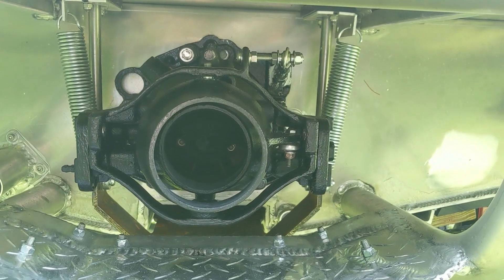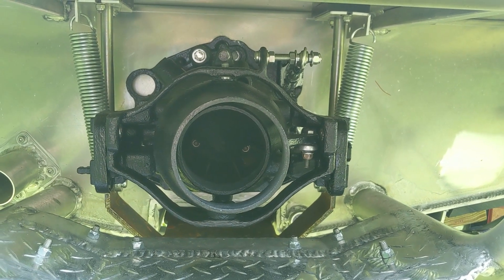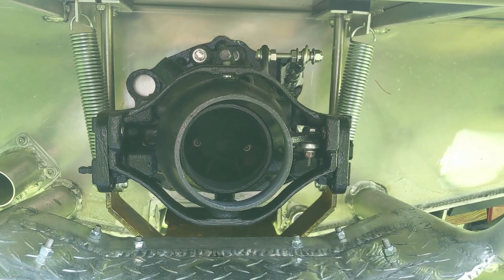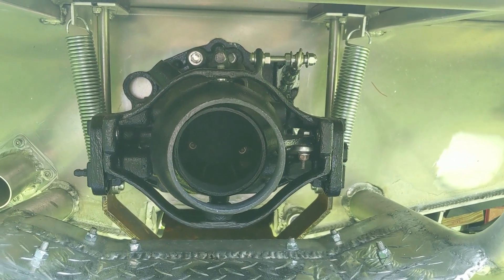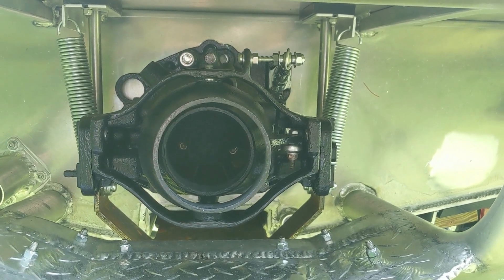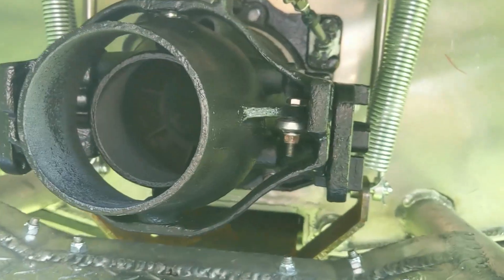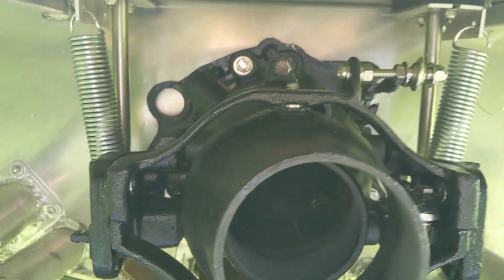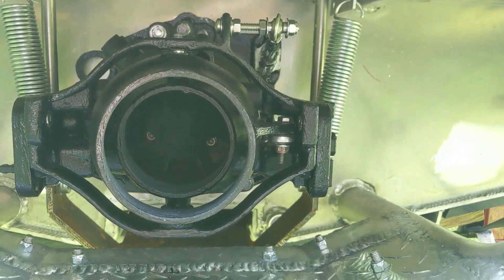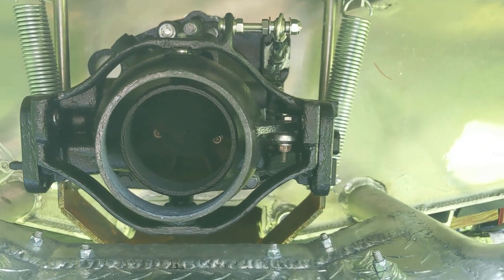My Sea-Doo Spark came with IBR, and there are some pros and cons to that. The con was that it was very hard to get any information on getting it disabled, because it has to be turned off in the ECU — it's not an option that's easily turned off. The pro was that it came with a bracket on the outside of the nozzle that actually allowed me to add trim to my MiniJet. I was also able to sell the IBR actuator and make some money back, which lowered the price of my donor.